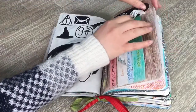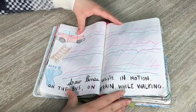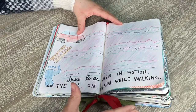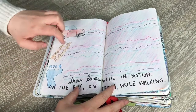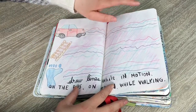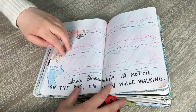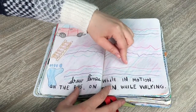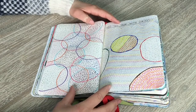The instructions for this double page are 'draw lines while in motion — on the bus, train, while walking.' I did three different types: in the car, going up the stairs, and casually walking, using four different colors. With the stairs I went up-down-up-down, in the car I just did it regularly, and walking I went up and down a hallway. The stairs one was definitely the largest and had the most movement; the walking one was the easiest.